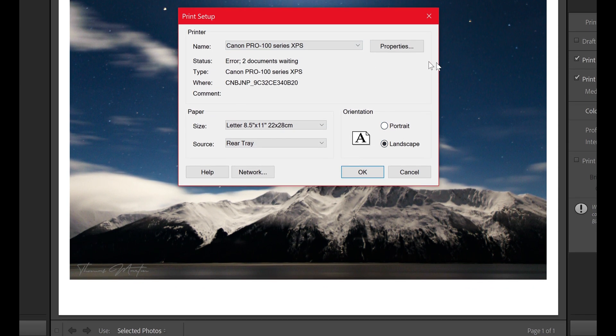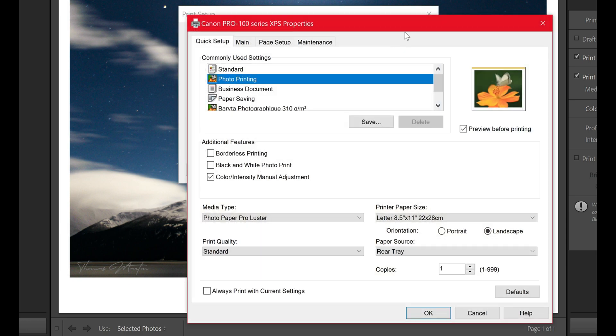With all that being selected, we're going to move into the properties tab. It's going to say quick setup — click on photo printing. Then make sure you move to the right-hand side here and click on preview before print, so you save yourself ink and you save yourself money. Because if you accidentally hit print you're going to be wasting money, which is a bummer for all of us.